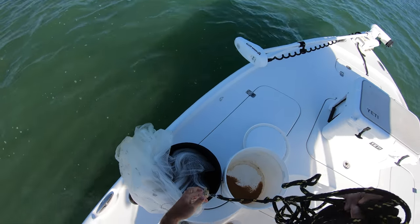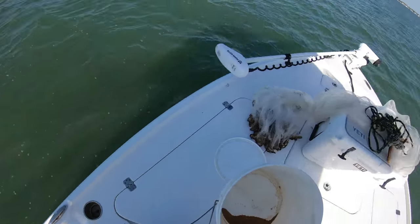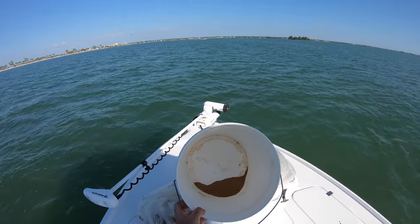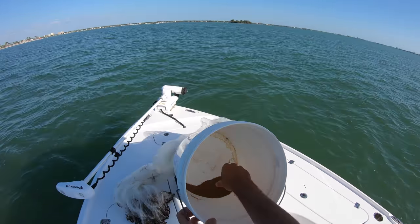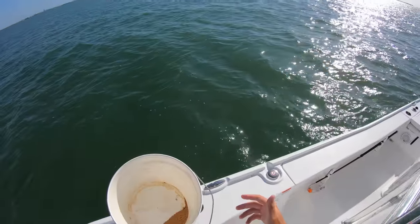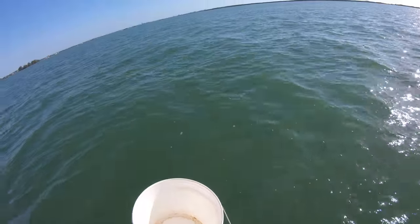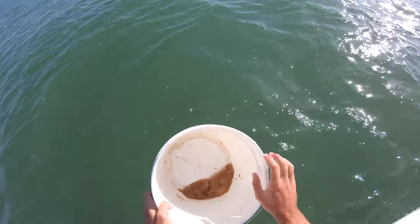This is the last little bit of dry chum that I have. You can pick this up online or at local bait stores - it's literally just live bait chum, dry chum, whatever you want to call it. It comes in a powder form, like exotic fish food or something, and you mix a little bit of water in it to get the consistency of like Play-Doh. Then once it hits the water it disperses and brings the bait fish in. So I'm just going to splash a little bit of water in there.